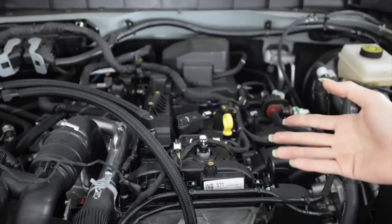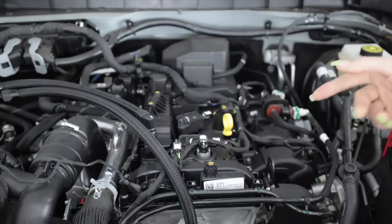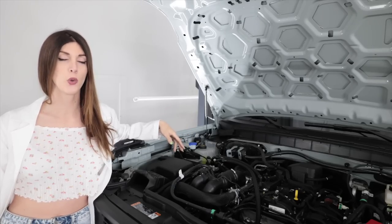It employs Ford's Ti-VCT variable valve timing system, which uses a computer-controlled oil control valve on each camshaft to vary cam timing up to 45 to 50 degrees of crankshaft angle. I know I'm going to get at least 50 comments about this engine blowing up from people who likely don't know the difference between a Gallo 12 and a Gallo 24.